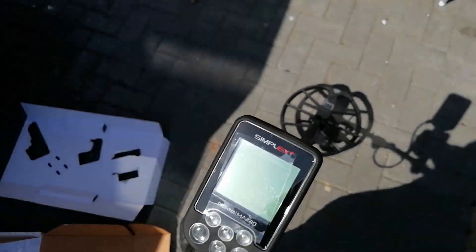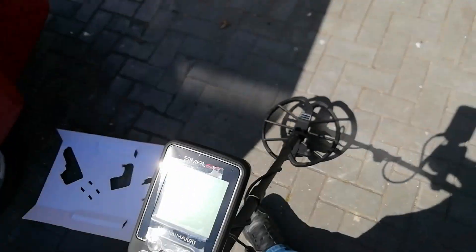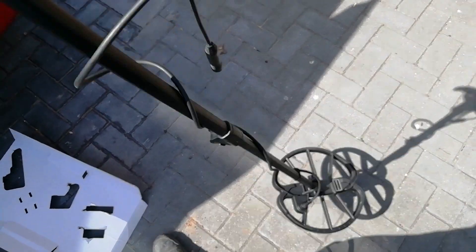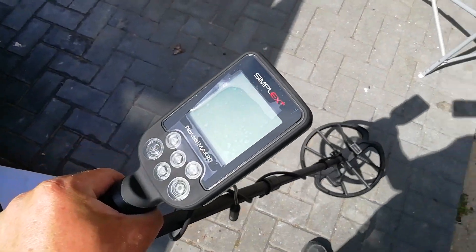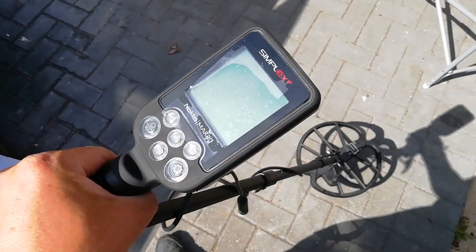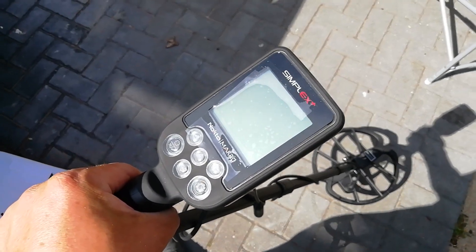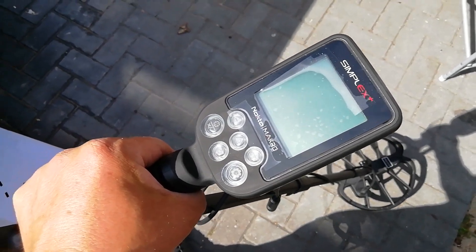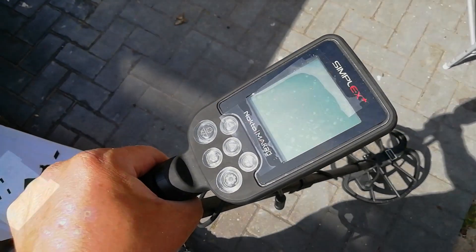I've got no idea what the numbers mean yet, so what I'm going to do is go out tonight metal detecting with my headlamp — because I don't do very well in the hot sun — and I'll come back and at least know the ID numbers for everything. I'll do live digs all the way through. See you tonight.